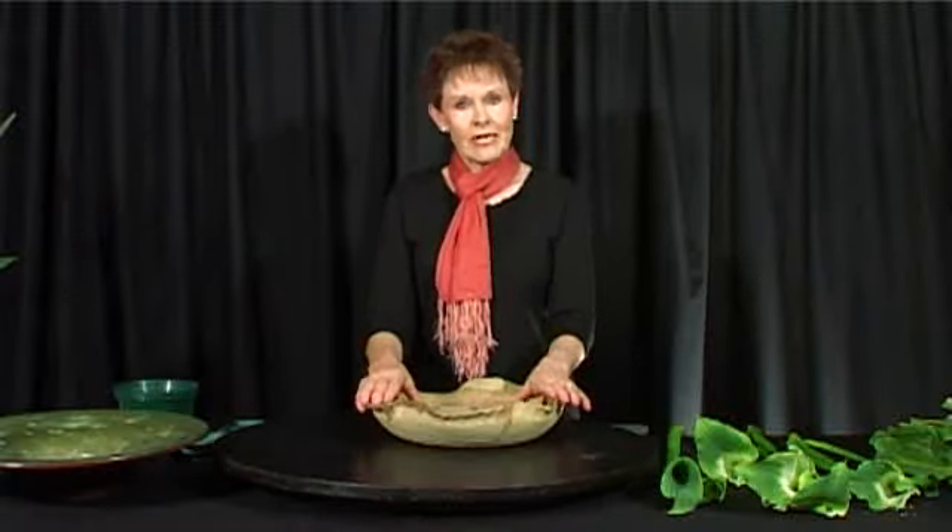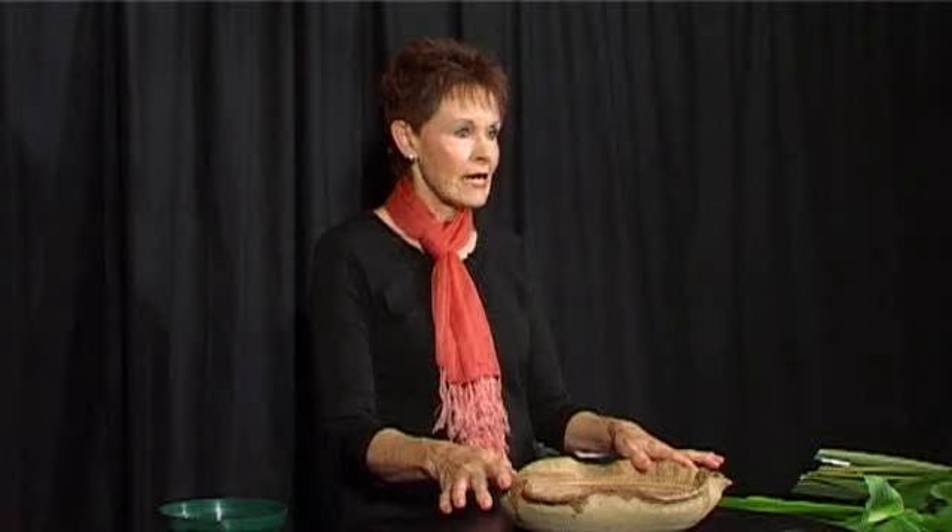This container that I have in front of me is not a classical urn — it's not a classical container. It's a more modern adaptation of a vertical classical line.